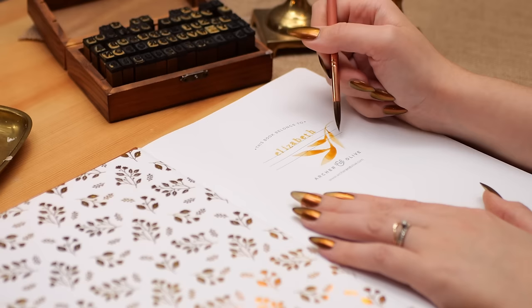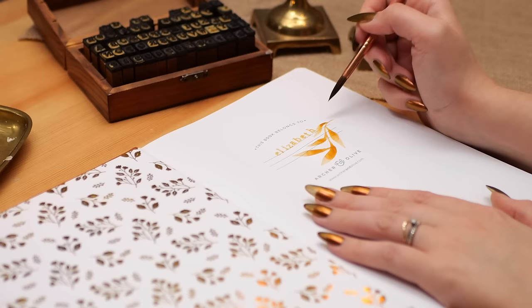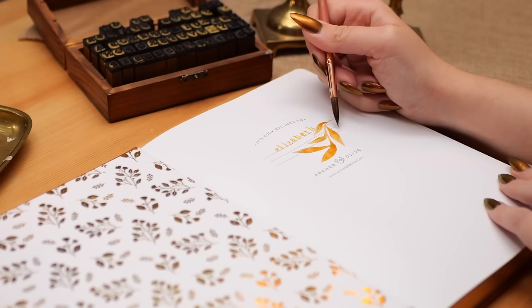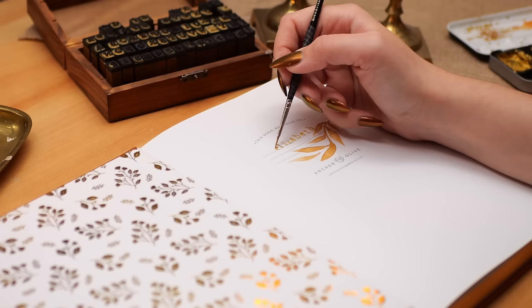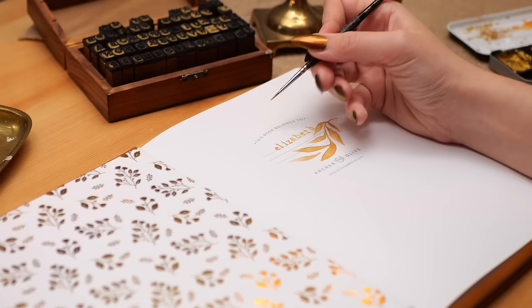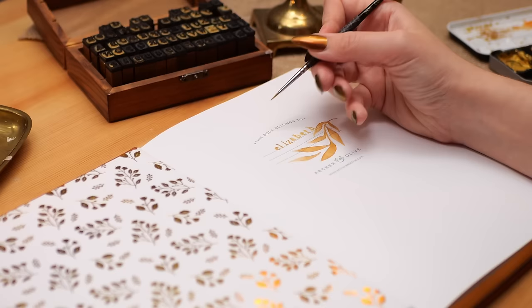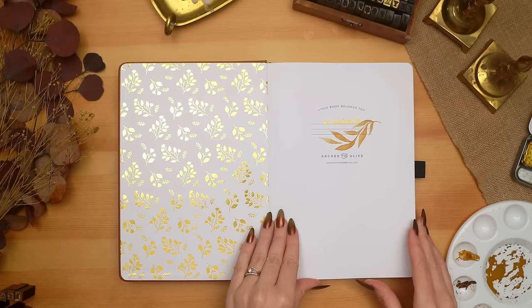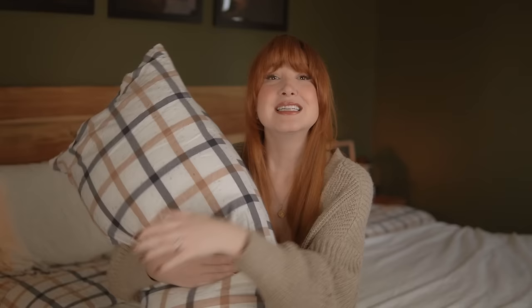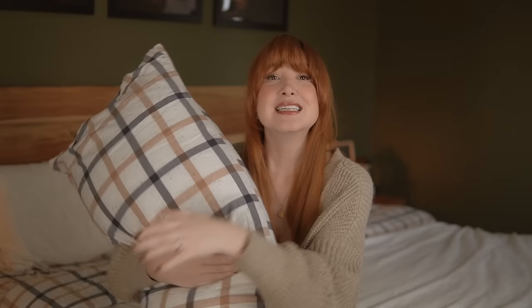Starting with the contact page — I typically just put my first name. I don't bring my bullet journal out of the house very often, so just putting Elizabeth and a little bit of art is good enough for me. But if you're someone who brings your journal to school or travels a lot, you'll probably want to put a phone number so whoever finds it can get in contact. I'm continuing an orangey-brown and gold aesthetic using my Winsor & Newton watercolors to mix a warm brown, and my stamp set with gold ink plus gold watercolor for a super shiny metallic finish. All supplies are linked in the description box.